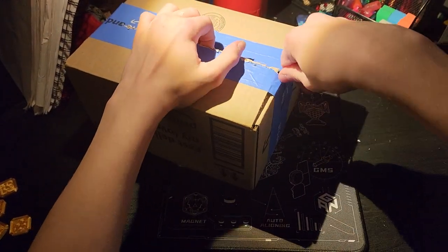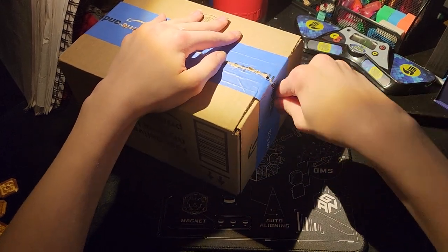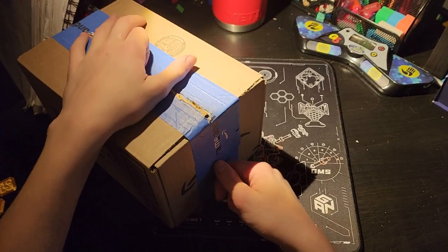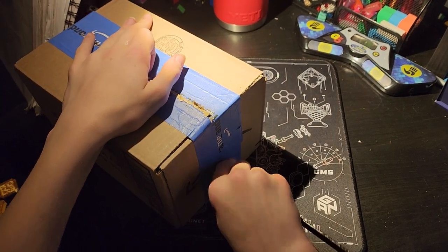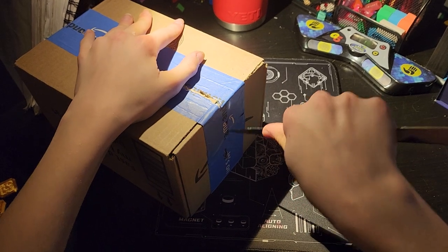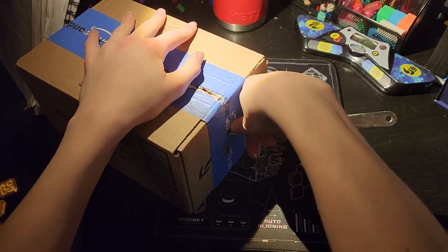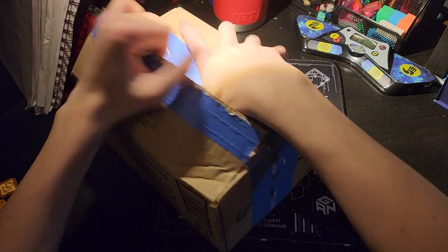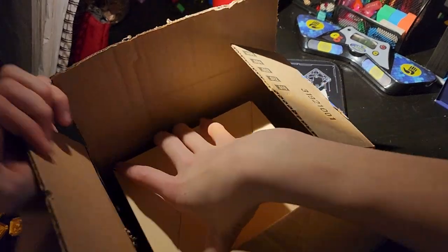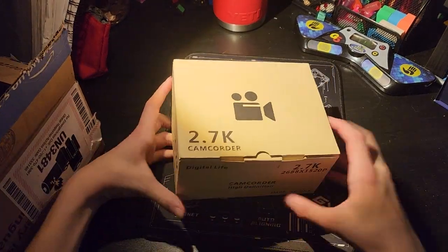Here we go. This is... I just... Really? Oh. Camera. Gamecorder 2.7K.